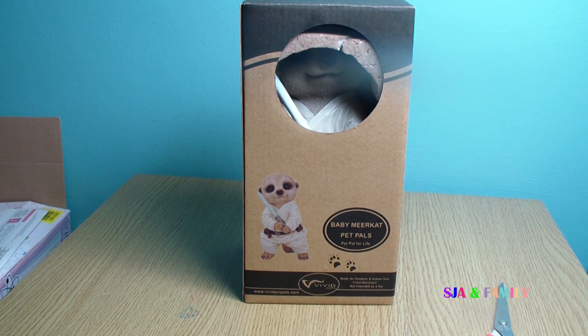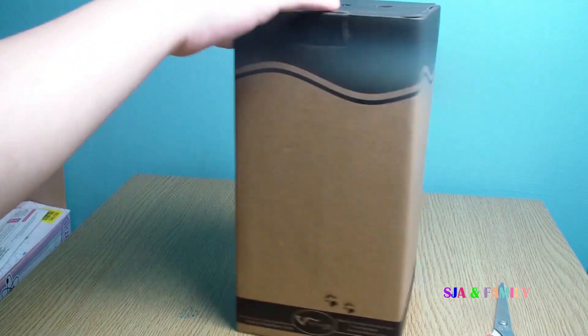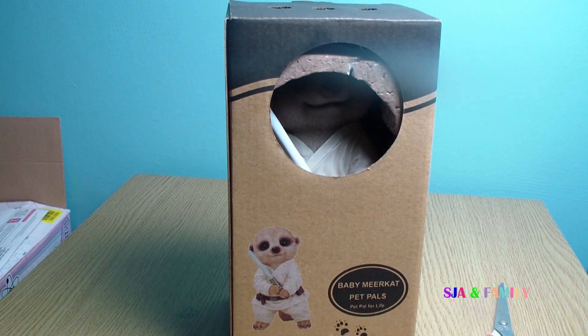That is his face in the front. This is the side of the box, the back of the box, and the side of the box. It's from Vivid Arts. Let's open it.